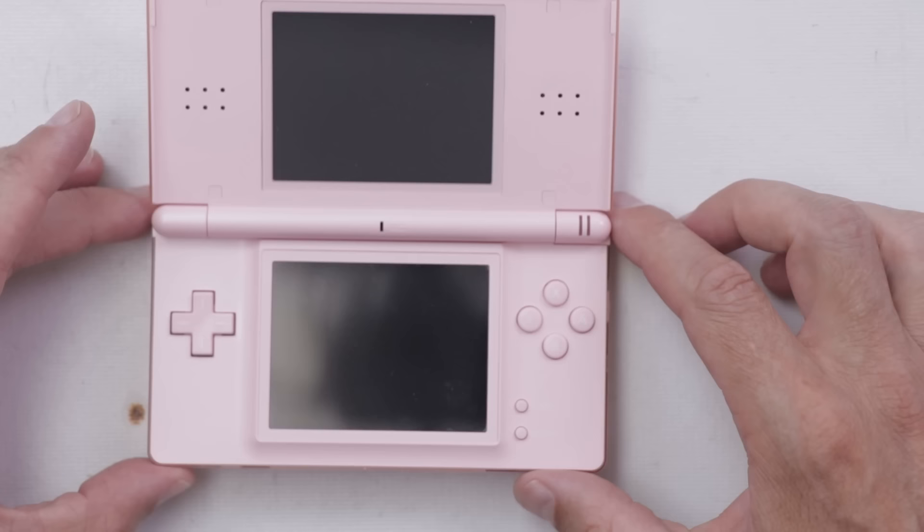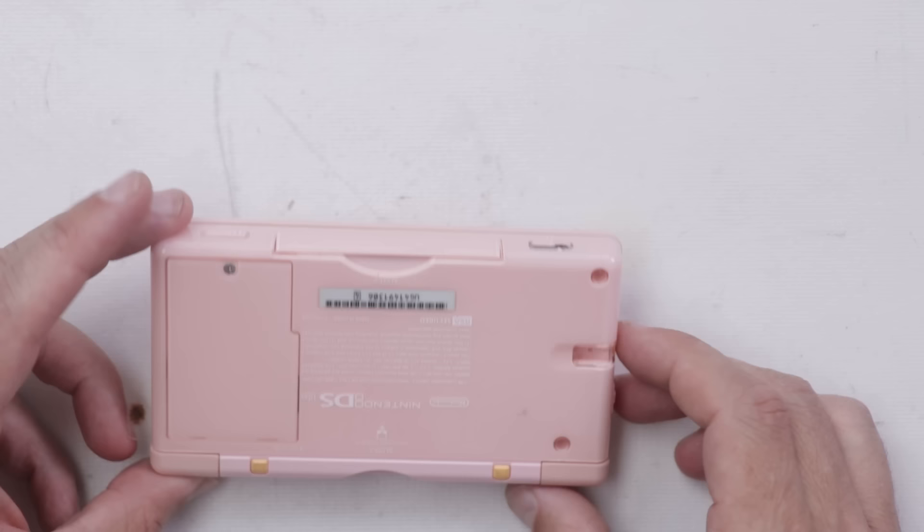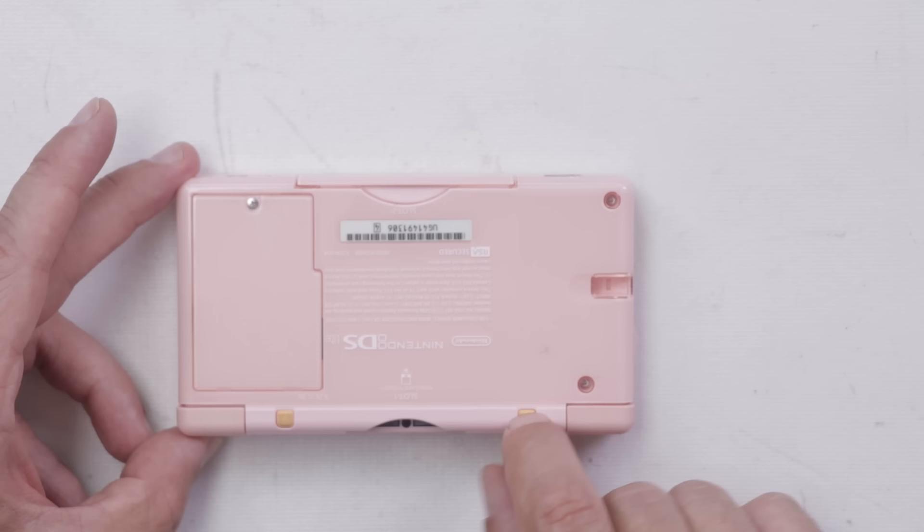Another one in really nice condition, and most importantly the hinges aren't cracked. Hopefully the screens are good on these. A lot of times the ones with the clear outside get really gross, but this one actually is in pretty good condition. These little rubber pieces here are pretty discolored, but overall pretty good condition for number three.